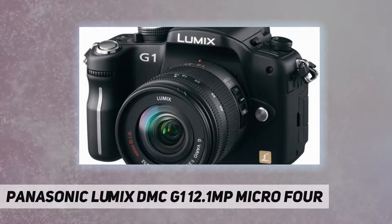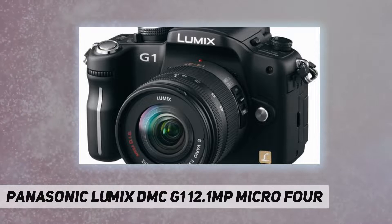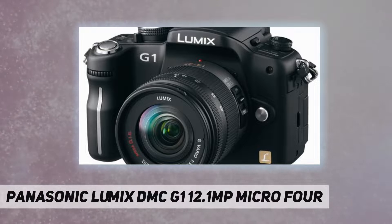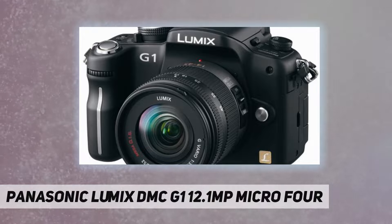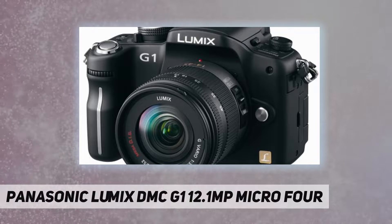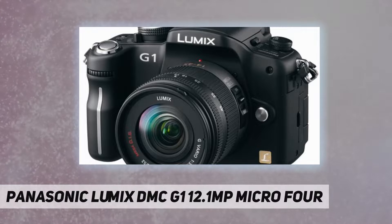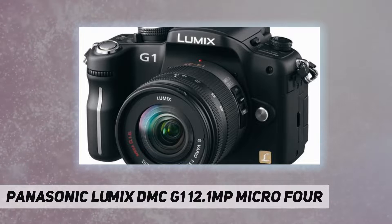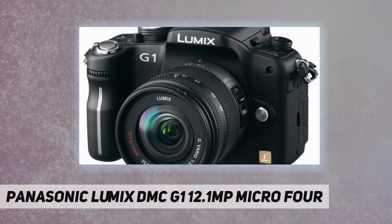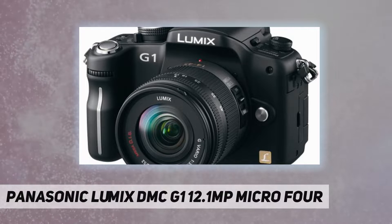With the G1, users enjoy the advantages of full-time live view not only when viewing the LCD but when using the electronic viewfinder too. The G1's viewfinder system retains the outstanding viewability of an optical viewfinder and can also display information about camera settings that the user can see without taking their eye from the subject. This is one of the ways full-time live view uses digital technology to give the photographer useful new features and functions. In addition to a mirrorless structure, the G1 features a high-resolution 1,440,000-dot equivalent live viewfinder.